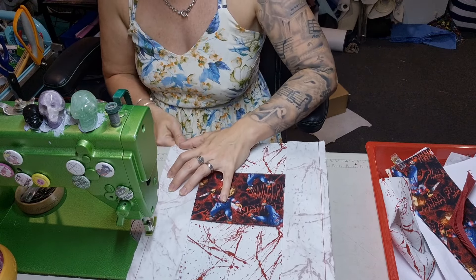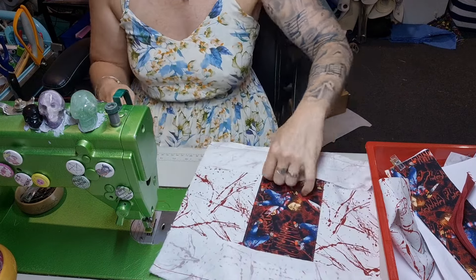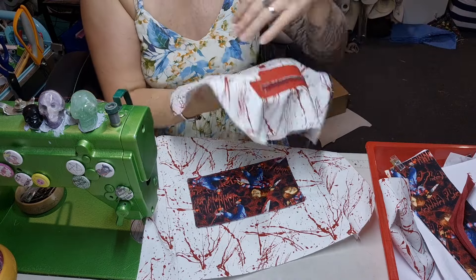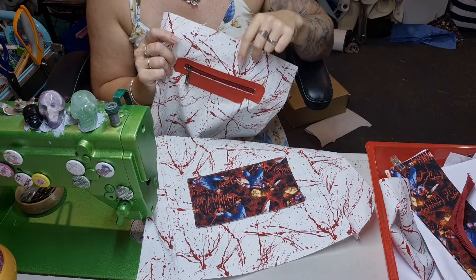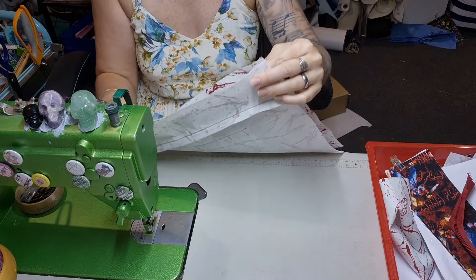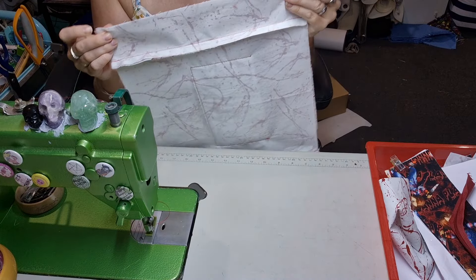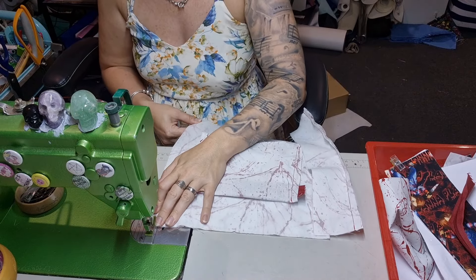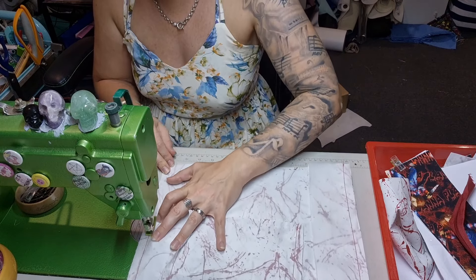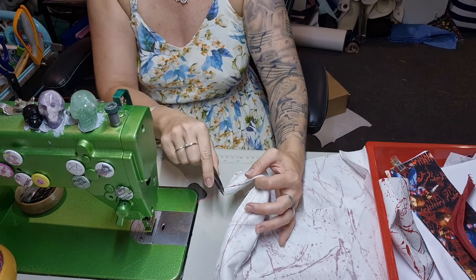I'm just holding them together but you can of course use clips — I use clips all the time. We're going to take our other main side panel and make this a complete loop. Make sure the top is at the top — you need to think about these things. Stick it under, stitch, back stitch, line it up, stitch, back stitch. Line this panel up, under we go, stitch, back stitch.